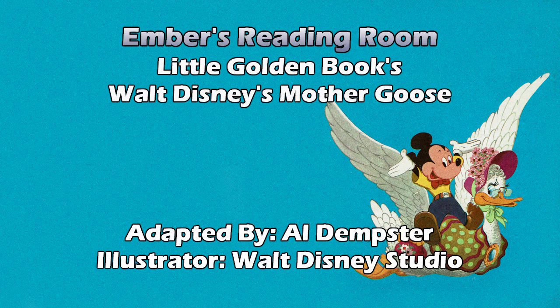Ding Dong Bell, pussy's in the well. Who put her in? Little Johnny Green. Who pulled her out? Big Johnny Stout. What a naughty boy was that, to try and drown poor Pussycat, who never did him any harm but killed the mice in his father's barn. From the way you reacted, I thought it was something I might have to edit out. No — it's just an excellent choice using one of the naughty boys from Pinocchio as the bad guy and Pinocchio as the good guy. But I get that kind of reaction from friends of mine who care about animals. I know this used to be a thing — that doesn't mean I can't be disgusted by it.